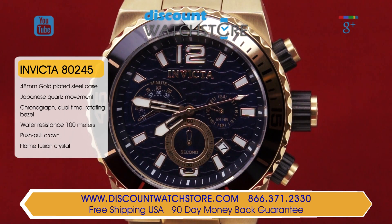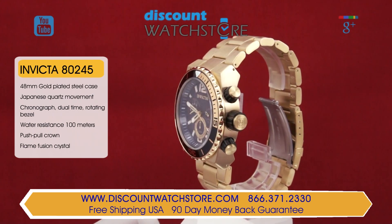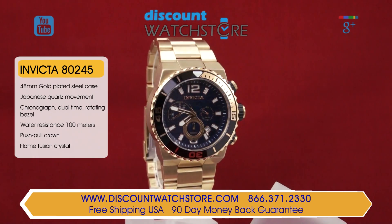This beauty from the Pro Diver Collection is crafted from yellow gold ion plated stainless steel, featuring a case dimension of 48 millimeters for the diameter and 16 millimeters for the case height. These dimensions give the Invicta 80245 an excellent wrist presence.